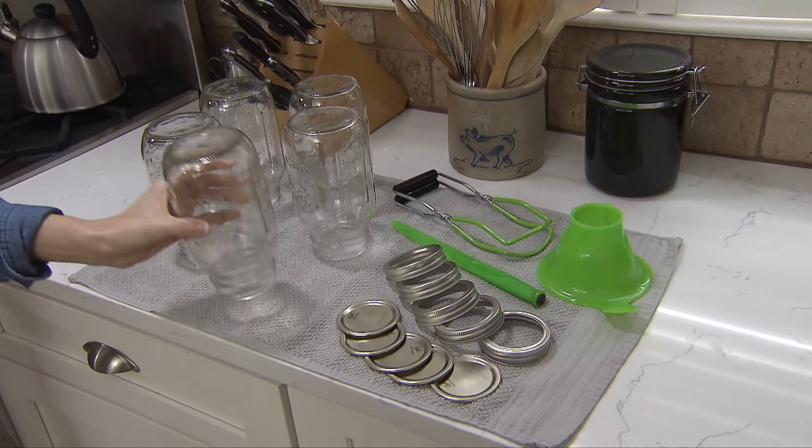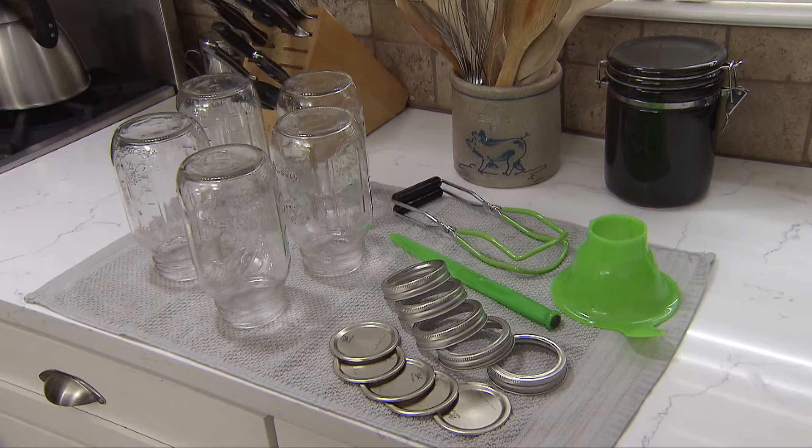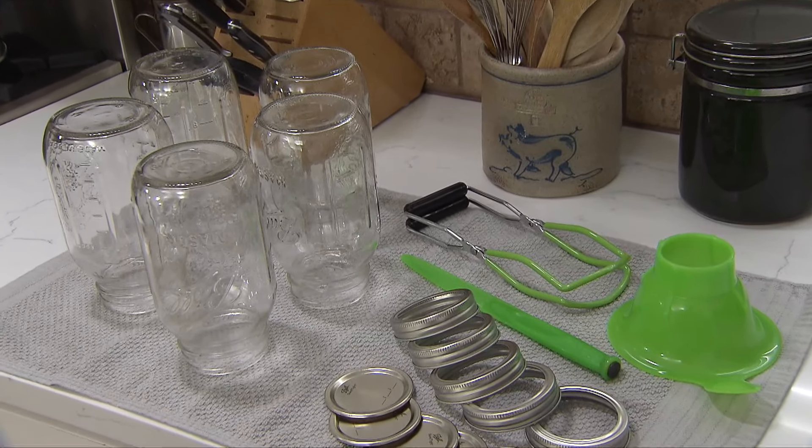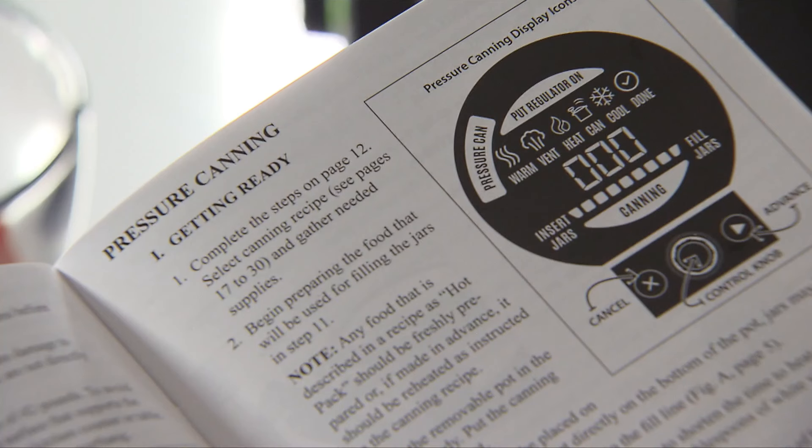Gather the canning supplies you'll need. For information on preparing jars, lids, and bands, refer to canning basics in the instruction manual and online at gopresto.com. Now, turn to the pressure canning section of the instruction manual.